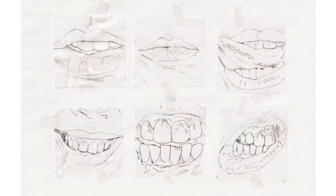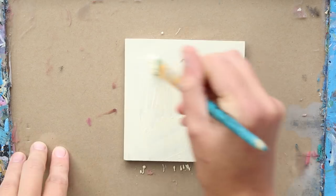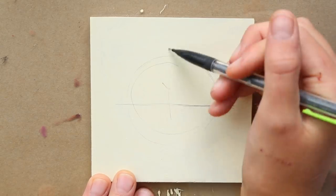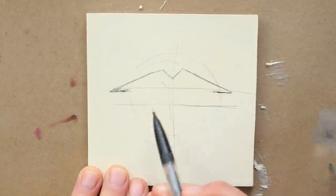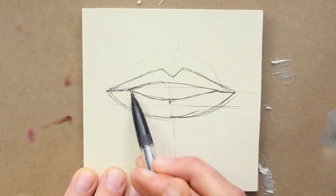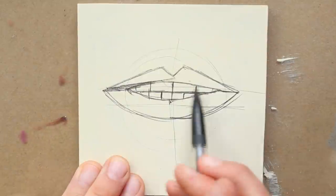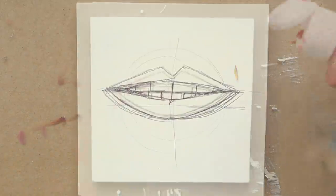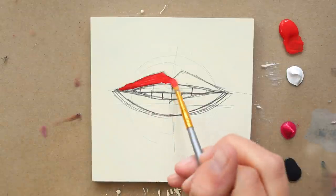Before we go into that, I want to talk about our don't side of things. So on this, I'm going to be making lips. I still have my midlines, but I'm taking away a lot of understanding of the actual structure of the lip. I'm not thinking about where those meaty pads are. I'm creating very straight angular lines. And in those teeth, you can see they're very grid-like. Another very beginner mistake is to use straight from the tube paint.